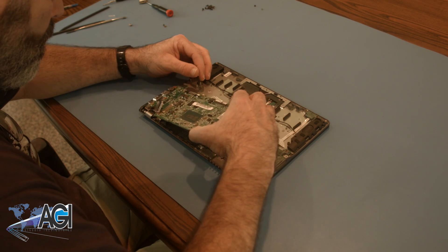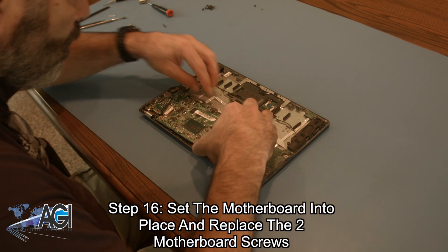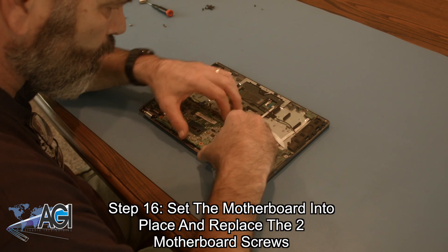The first step in the installation of your replacement motherboard will be to set it into place and replace the two motherboard screws.